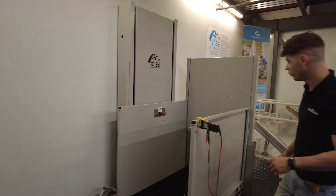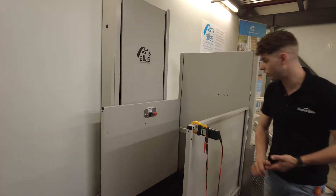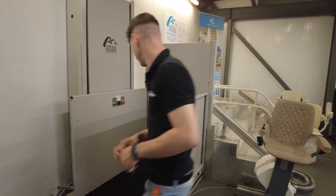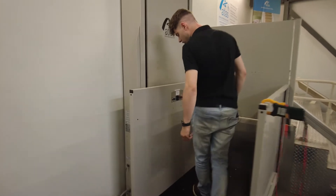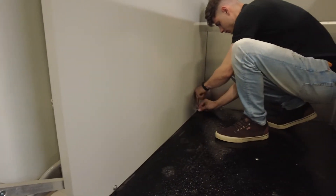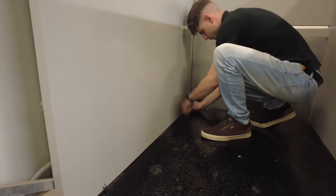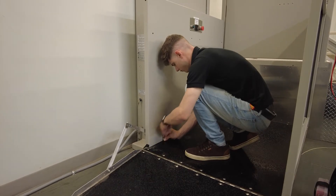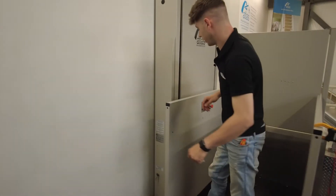To remove the front cover, it is going to be a 9/16th bolt to take off the front wall first. We have the two screws on the floor, and then we have two more behind.